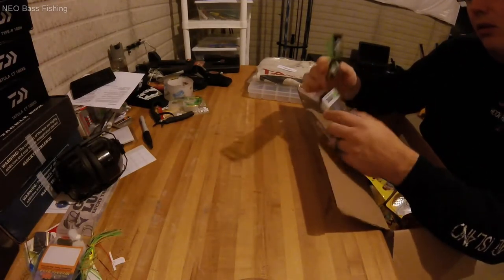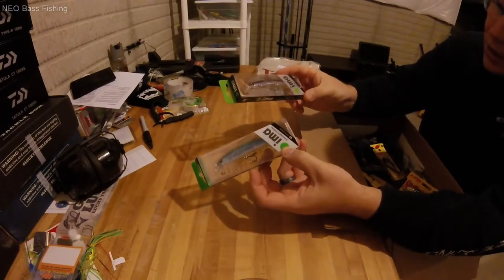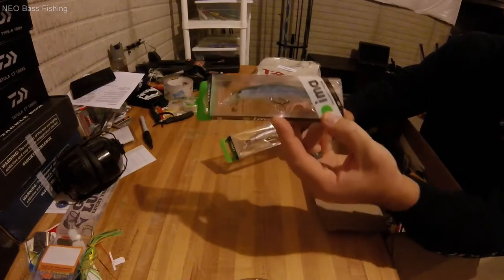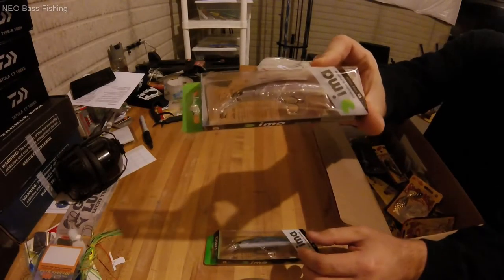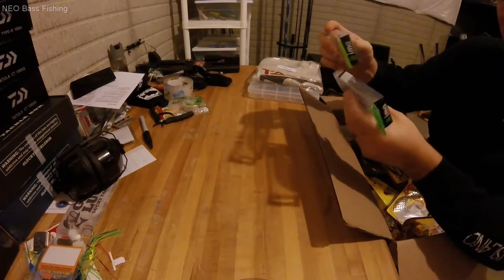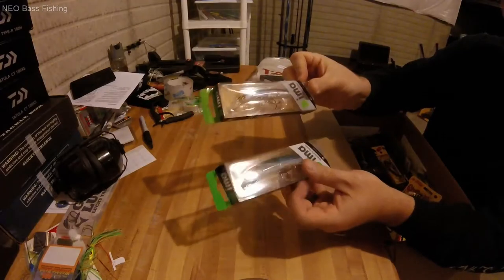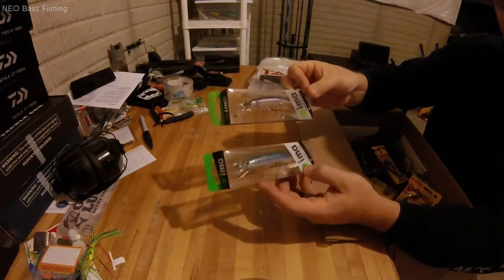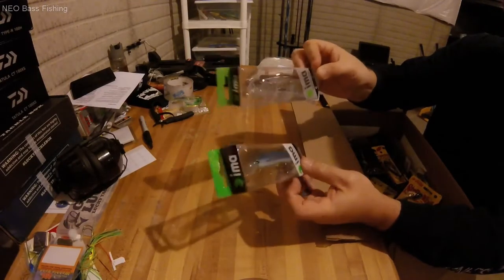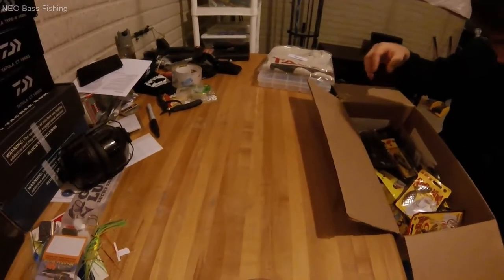First thing I got here: some new jerkbaits. I got two of the IMA Flit 100s. The first one is Ghost Minnow and the second is Ghost Tennessee Shad. I didn't have any clear water ghost jerkbaits of theirs — I've got a couple other ones — so I wanted to pick these up. These are some of my newer favorite jerkbaits that I've started using, and I was excited to pick them up on sale.